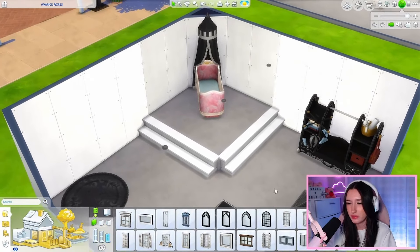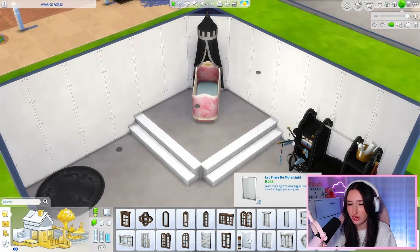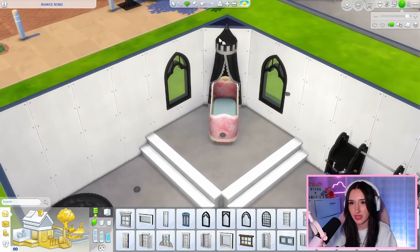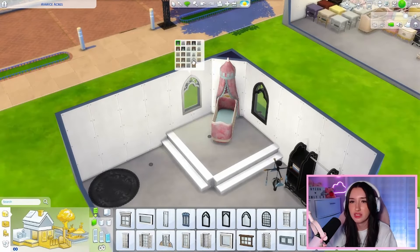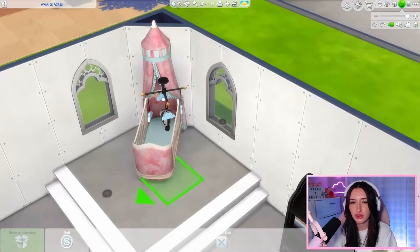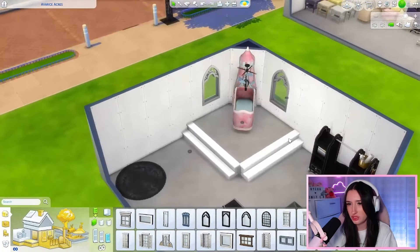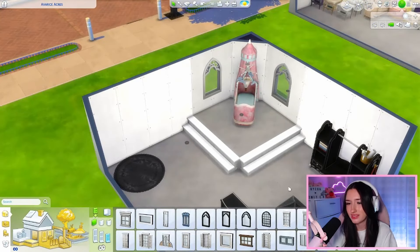I didn't even check if we got windows with the new kits — we didn't. I do want to put some windows down though. Let me change the colors before I forget. The windows look stunning, so perfect. I feel like we should also put this mobile in — I kind of like just the white and blue one. Yeah, it's cute.